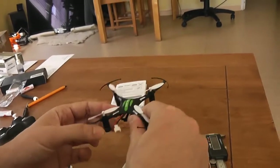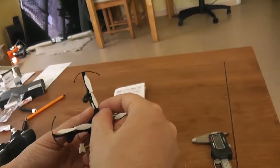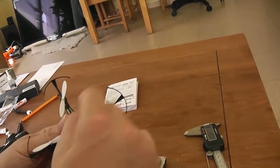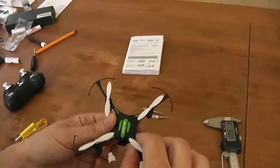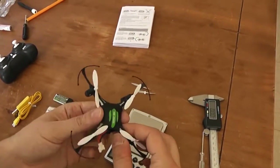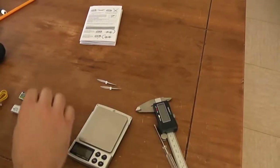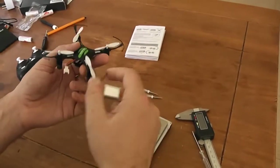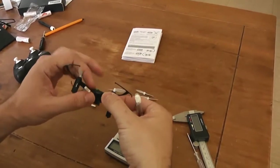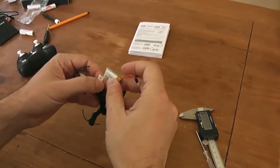You have approximately 50 meters of range with this quadcopter. I will now make a demonstration. I will call it the Pirate Machine — you will understand immediately. It's more of an acrobatic one.